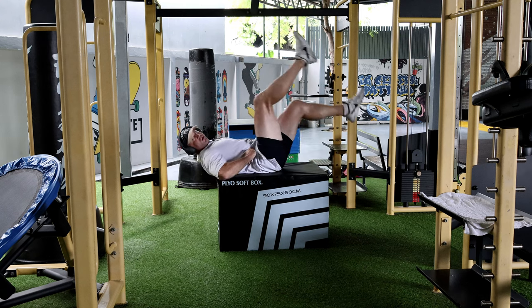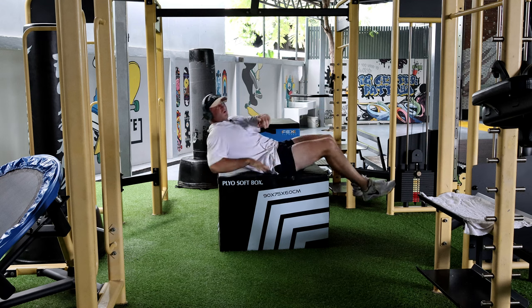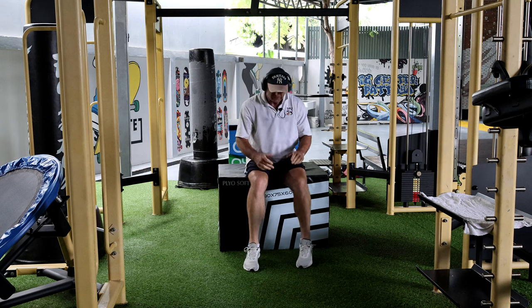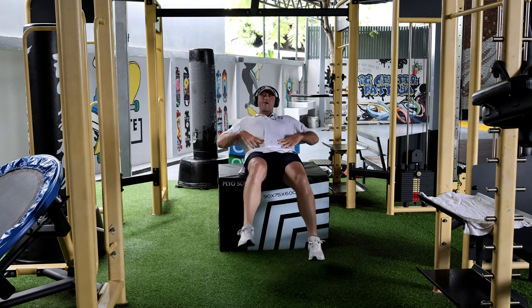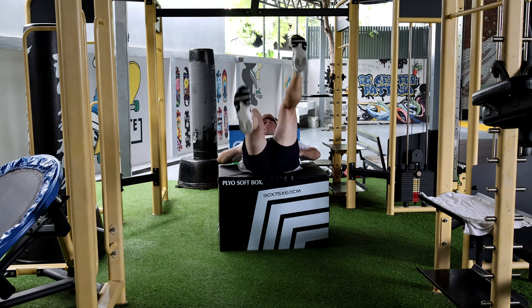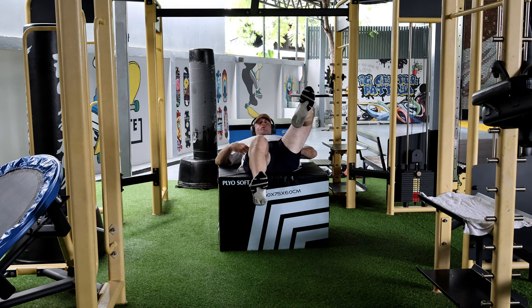You can really feel it work the whole oblique region well. I also wanted to show you from this angle so you notice the legs don't go together — keep them out as far as you can. That's very important because the further out you go, the more you'll feel it working on the oblique muscle.